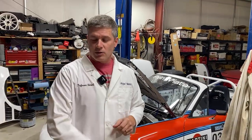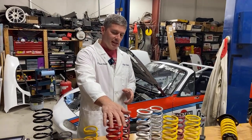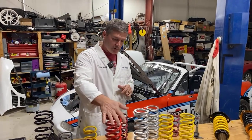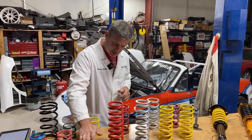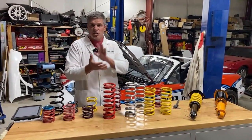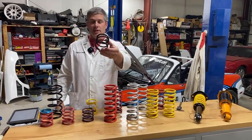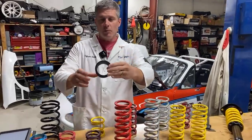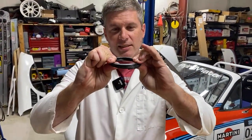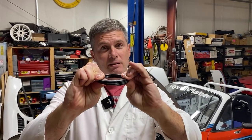So what is coil bind? Coil bind is what happens when a spring fully compresses and all the coils come together and bind up. Your spring, which is obviously designed to flex, no longer can because it's become a solid tube of metal. I can illustrate it most clearly with this little five pound per inch helper spring — you can see it easily moves back and forth until it goes into bind and becomes a solid stack. That's coil bind.